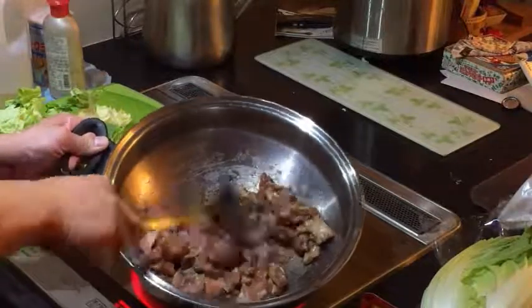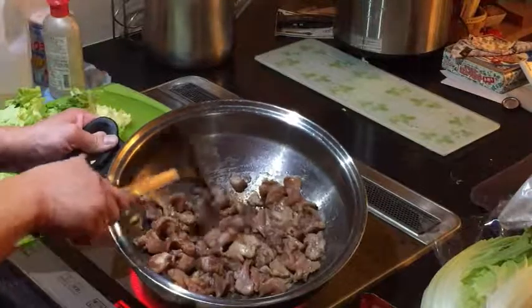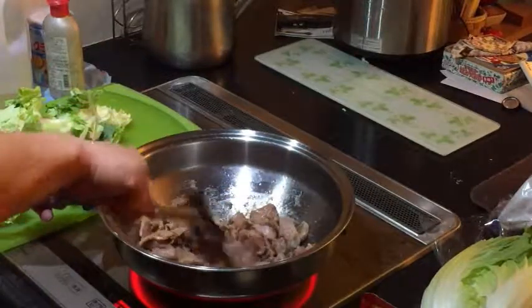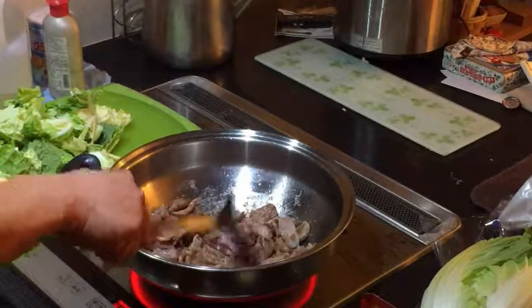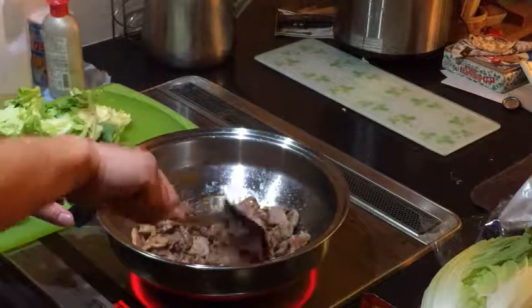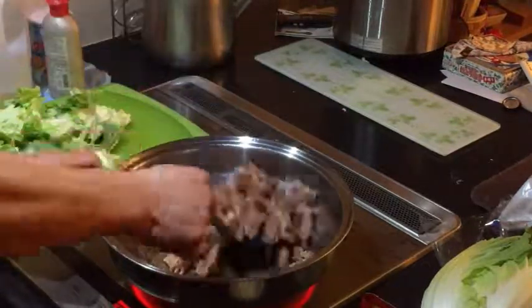It smells so good. By the way, I'm cooking dinner for one — I don't think I could eat all of this. It smells so good. I've got this on medium heat and you want to keep turning the meat over.